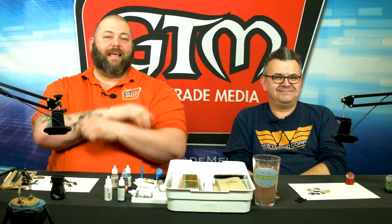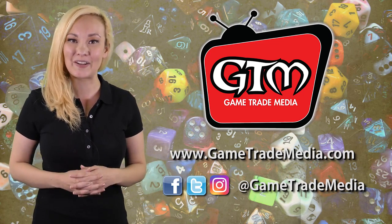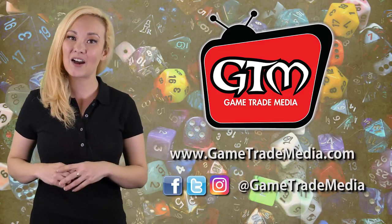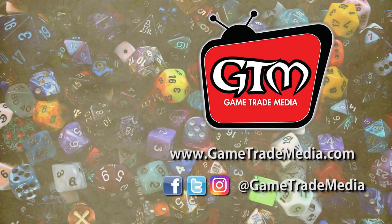This has been Painting Happy Little Minis. I'm Rick, I'm Dave, and we'll see you at the game store.